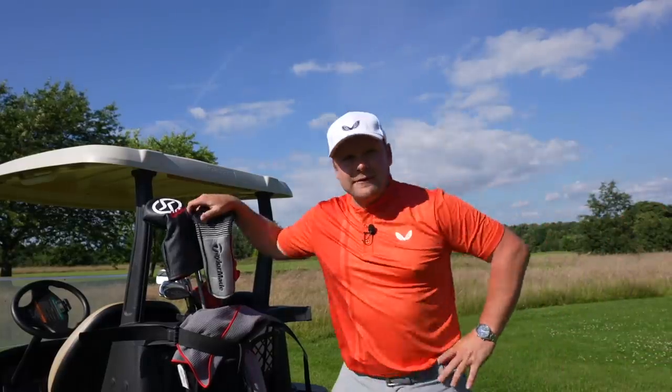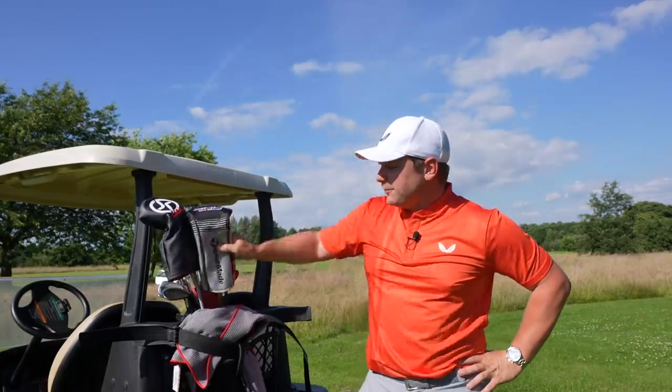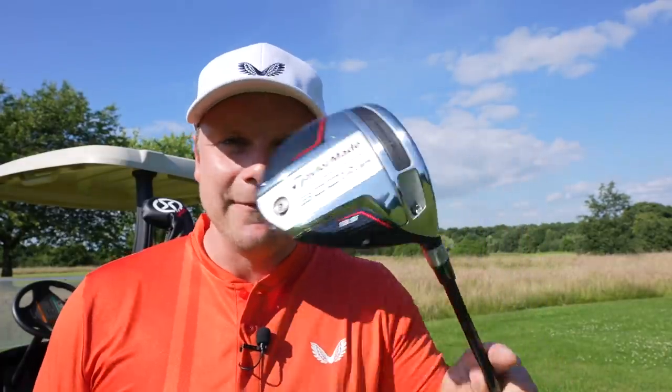Underneath this head cover is a driver that I should probably buy, you should probably buy, and most people should probably buy. But not many of us will. The TaylorMade 300 Mini Driver on-course test. Let's do it — I'm so excited for this.